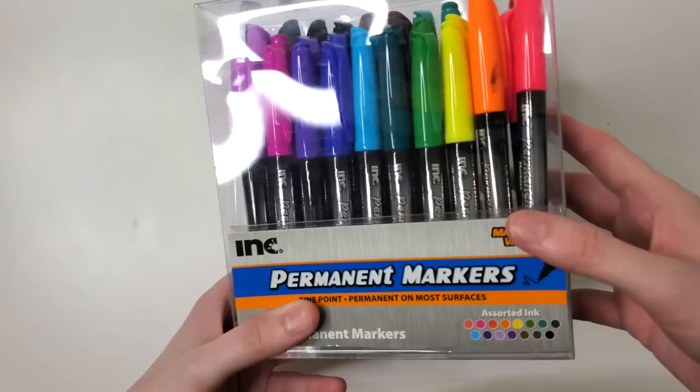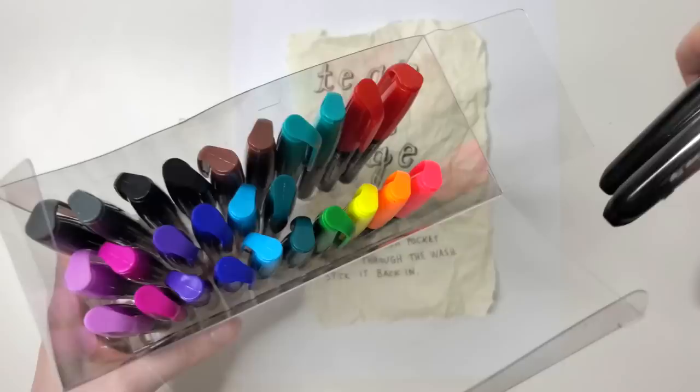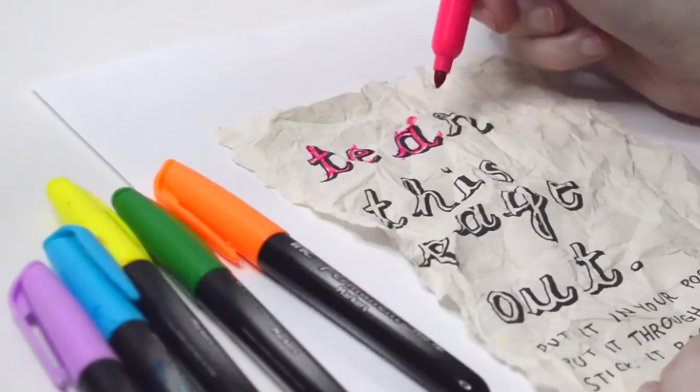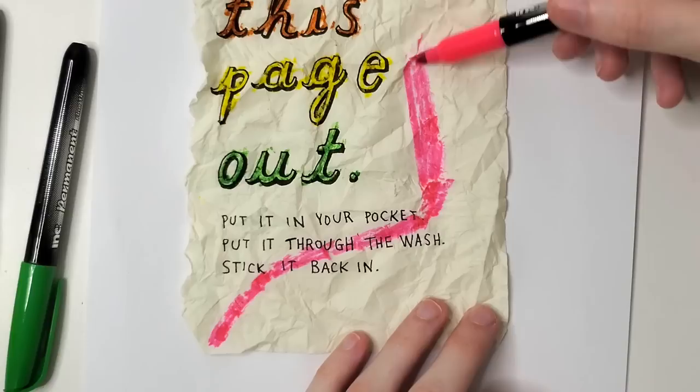I unfolded it while it was still wet, and then I realized — you know what? This needs something. I took out my set of ink permanent markers and I've decided to just create a very simple design. Then I decided, okay, after I put this design on this wet piece of paper, I'm going to crumble it back up, stick it in my sink again, and then see what happens. We're getting really, really crazy here, guys. Getting wild. Things are getting wrecked. This right here is the face of destruction.